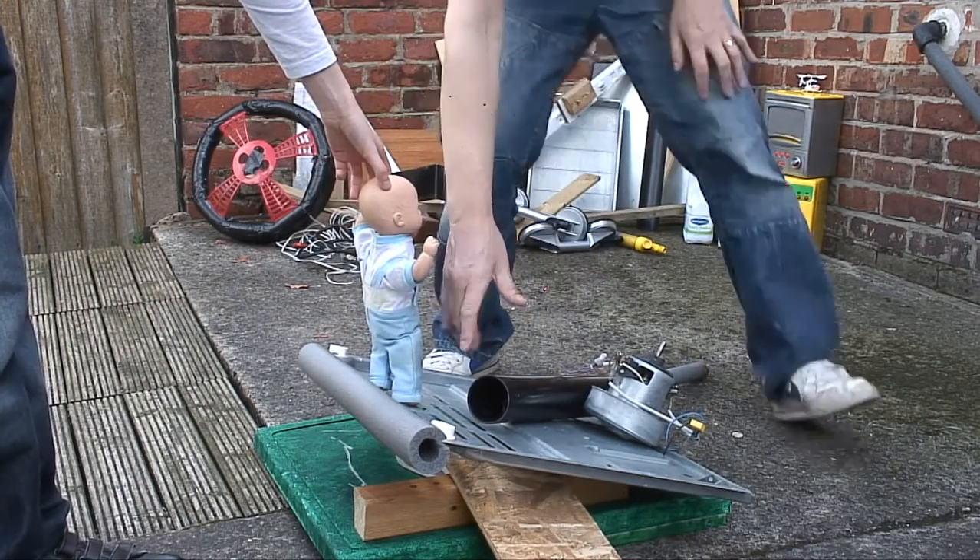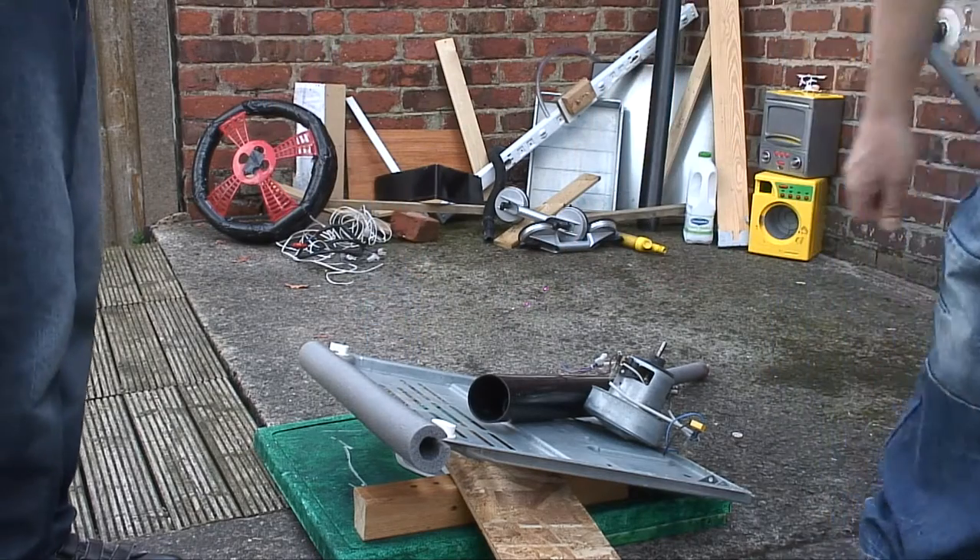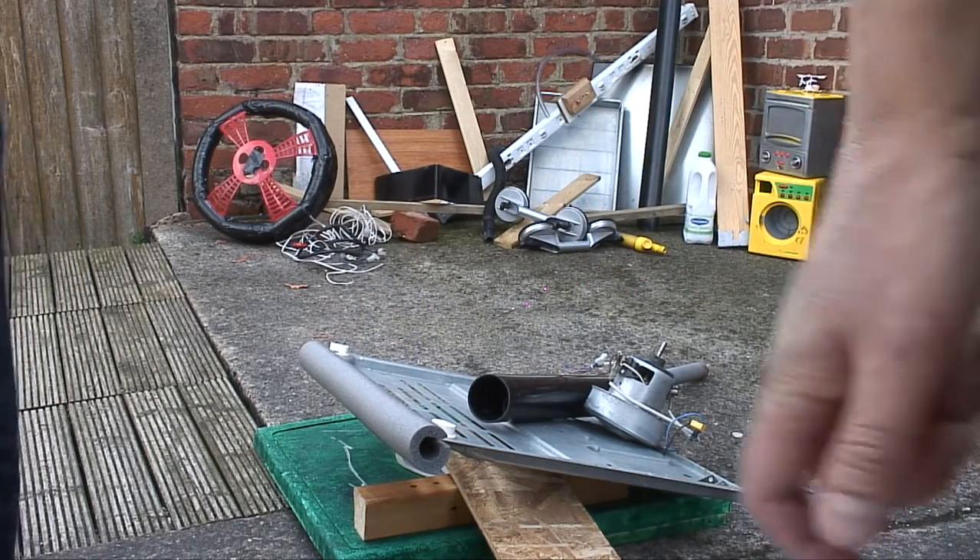Why is it wobbling? Because it's on a wobbly piece of wood. So you get that, good.